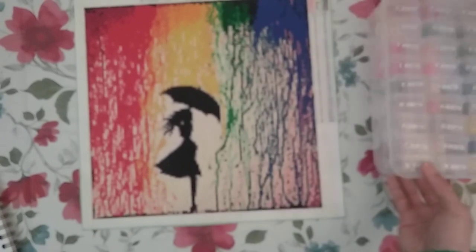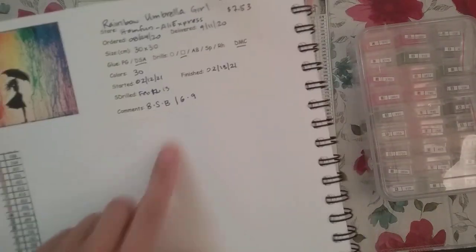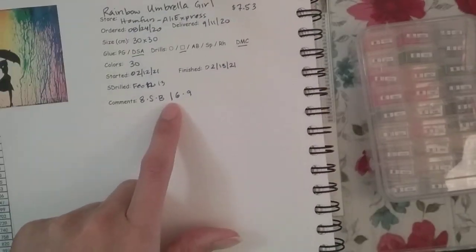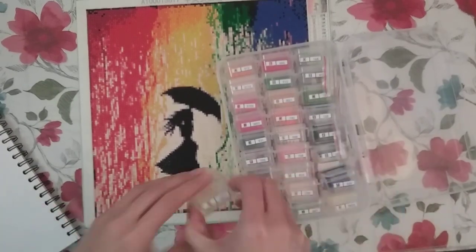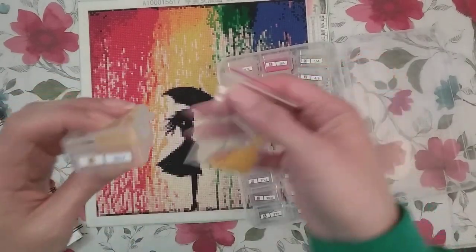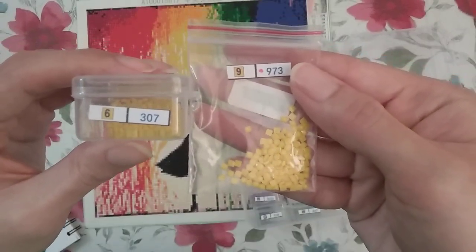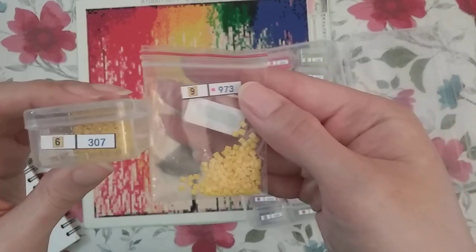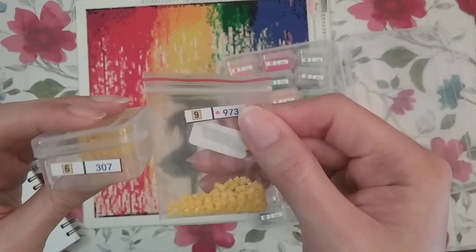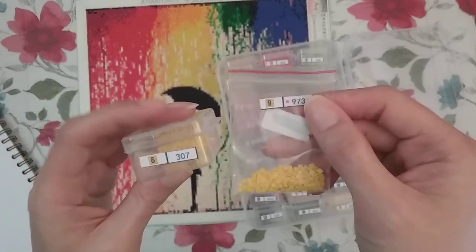I had pretty much no problems. I mean there were a couple of symbols. Some of the symbols were a little confusing — when I show them to you, you'd be like, really, why? Six and nine were my main ones that really annoyed me. They're both yellow. There are so many other colors on this thing, but these were both yellow. I had to really think when placing them — I tend to turn my diamond painting around depending on which part is closer.